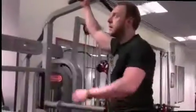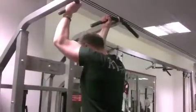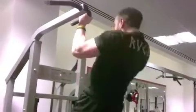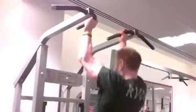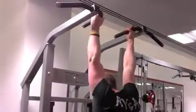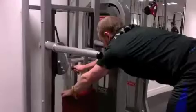We're now going to demonstrate chin-ups or pull-ups, and then assisted pull-ups.